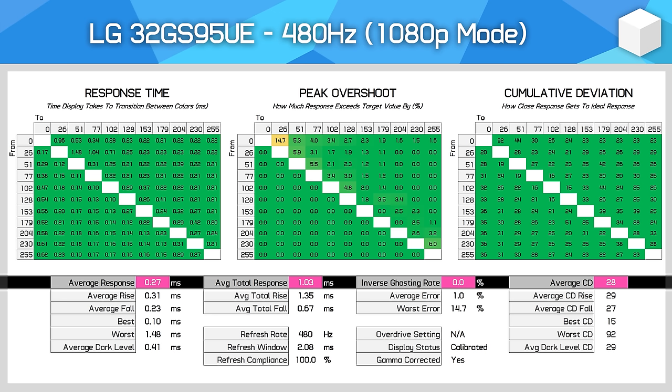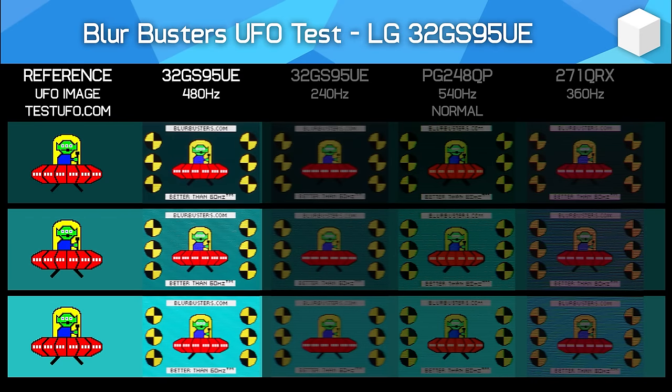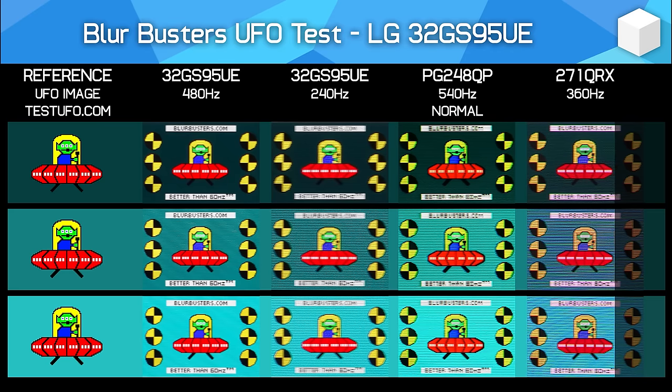At about 0.3ms response time, no overshoot, and great refresh rate compliance, there's also full adaptive sync variable refresh rate support — you could use it all the way down to around 100Hz if you wanted to. What's of most interest with this mode is motion clarity. At 480Hz with no black frame insertion, this is a very clear monitor — a step better than what we've seen from 1440p 360Hz QD-OLEDs. Looking at the Blurbusters UFO test, the text is the most readable it's ever been, even compared to the 540Hz TN LCD PG248QP. Given you get this clarity with full adaptive sync and HDR support, this is the most versatile and possibly the best high-motion clarity mode I've tested yet.